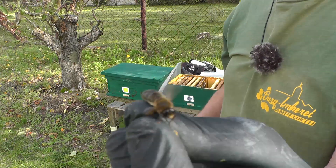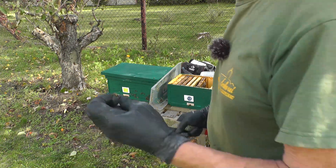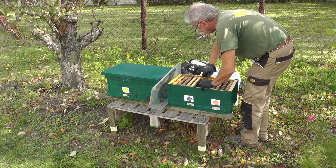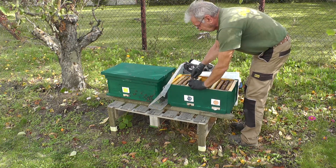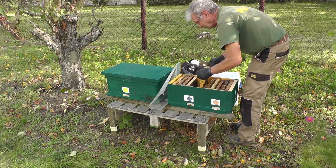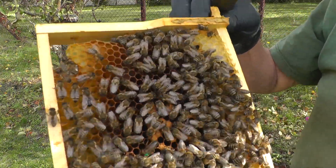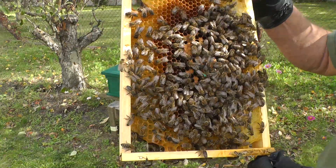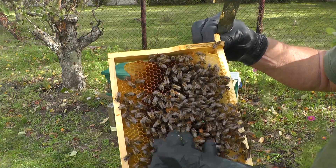Ab und zu findet man auch um diese Jahreszeit noch ein paar Drohnen. Grob geschätzt haben wir auch noch ca. 2 kg Futter im Volk, also das Volk ist auch nicht am Verhungern. Auch hier beginnt jetzt wieder das Brutnest. Was mir aufgefallen ist: Diese Königin ist etwas klein, aber ein bisschen nervös - sie läuft immer so flink über die Waben. Ich weiß nicht was sie hat, aber sonst eine gute Königin. Von unserem Knut her ist das Volk auch ok.